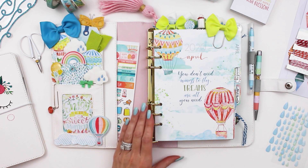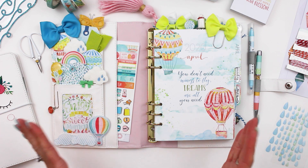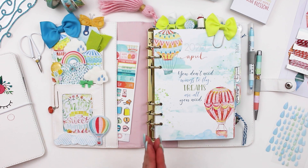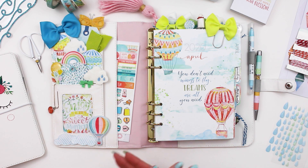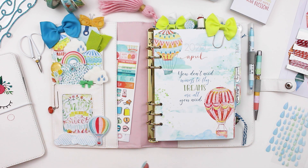Hello everyone, this is Christine with Cocoa Daisy and today I'm going to share my planner setup for April. I apologize this is mid-month instead of the beginning of the month — I was on track but then all the crazy COVID craziness began and I had to start doing a lot more at the shop because many employees were staying home. I still wanted to get it up this month because it was such a fun, bright, happy kit and we can all use a little bit of that right now.